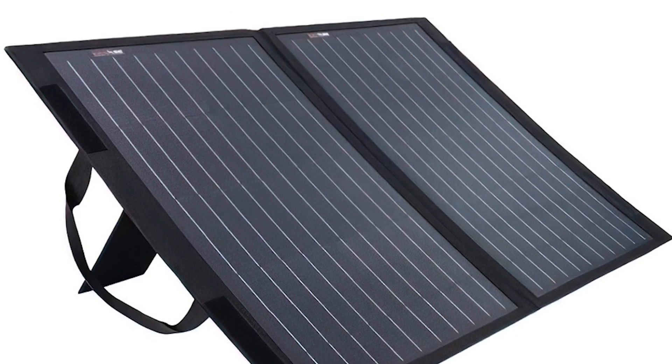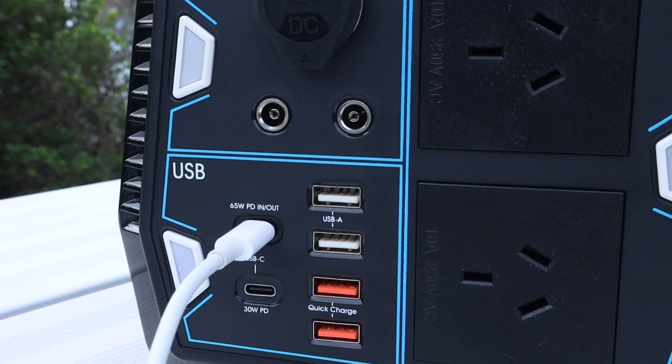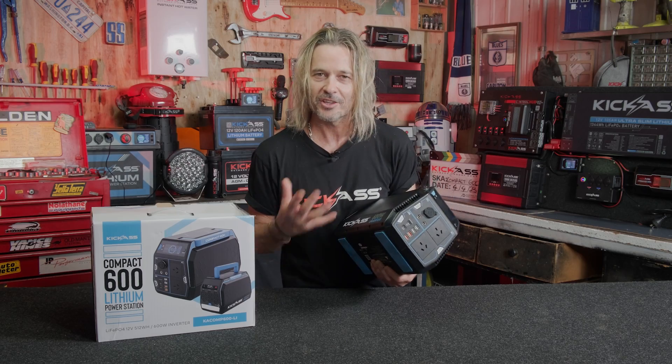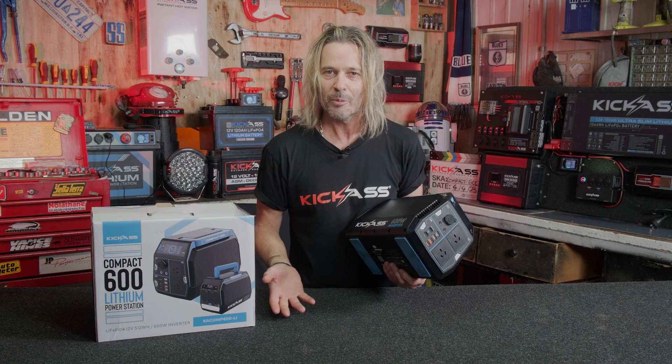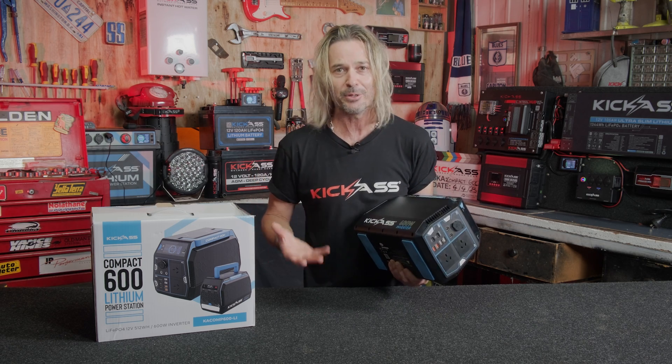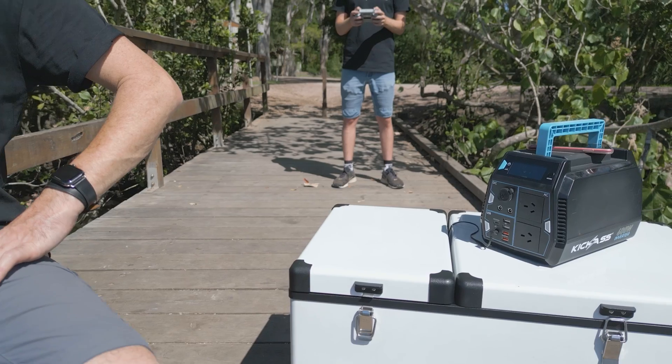Down here we've got your PWM input — you can run your micro light solar panel through that one as well. It also supports DC charging and even charges via PD65, which is a USB-C cable. This thing charges on everything: AC, DC, in-car, solar panels, USB-C. If you lose one cable you've got another option — it is so cool.